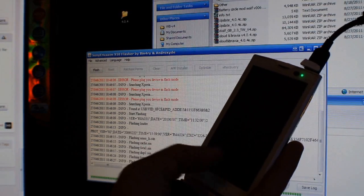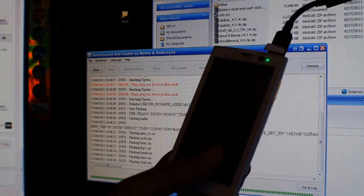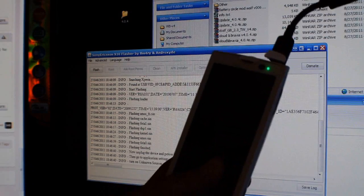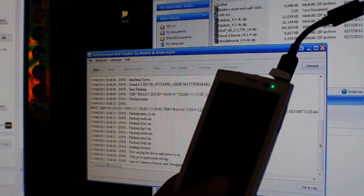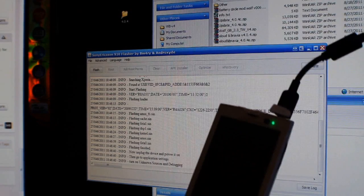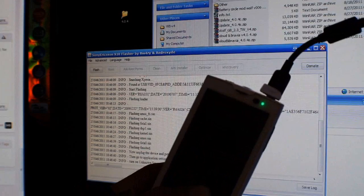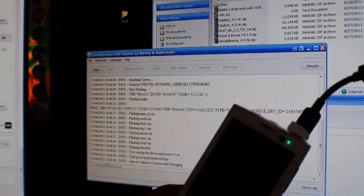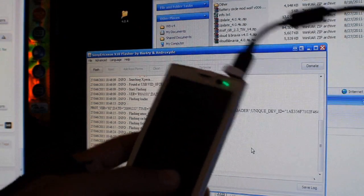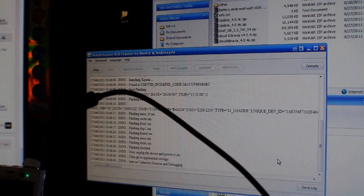If you have any problems, you can just redo all of these steps. If you have more problems, I would recommend using the PC Companion software and redoing the whole thing again. You can re-root it afterwards. For these steps, make sure you have Unknown Sources and USB Debugging turned on.